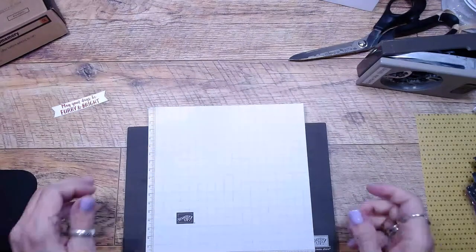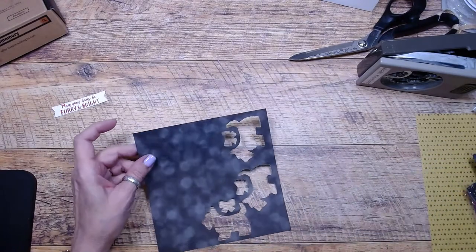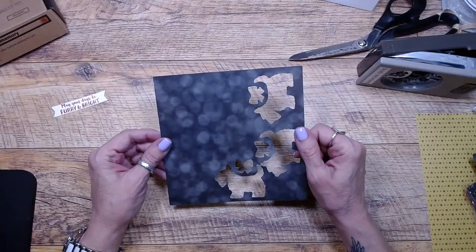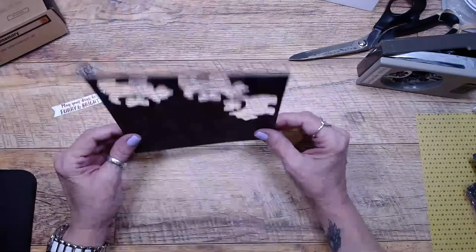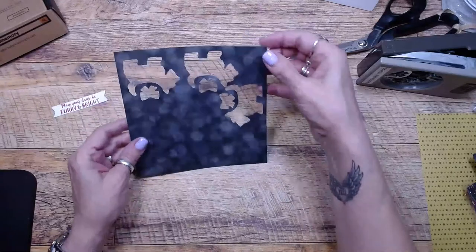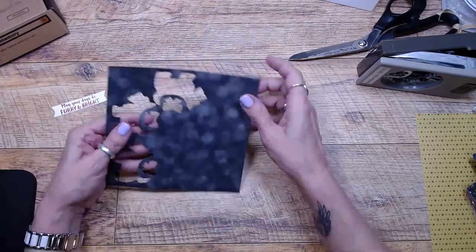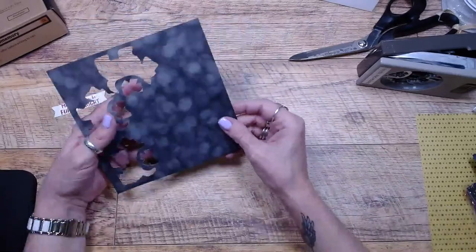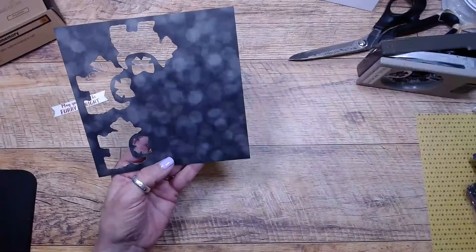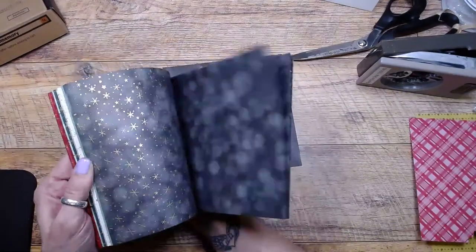You could put this at somebody's table or use it for a little party. Maybe give gifts to your veterinarian — this would be cute too. This paper is the Lights Aglow six-by-six. I usually put supply links underneath but these aren't live yet since the mini catalog doesn't go live until July the first. I'll pick this paper — look how cute it is with all these little circles on it. It looks like sparkly lights.